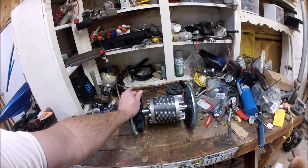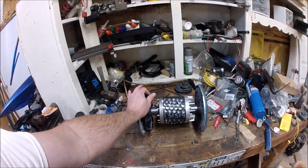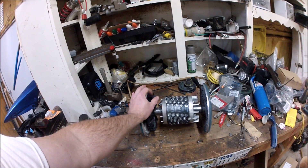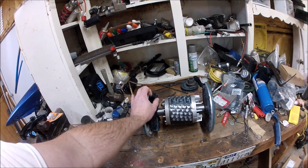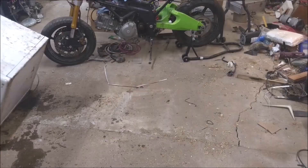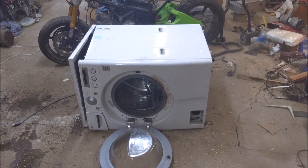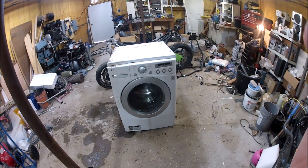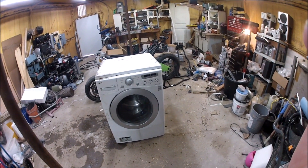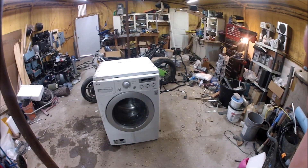We are taking a break from this little project to get started on our third do-it-yourself generator project. What we're going to do is one I've always wanted to work on — a washing machine. You can find these things on Craigslist and Facebook for cheap, or in the case of this one, for free.